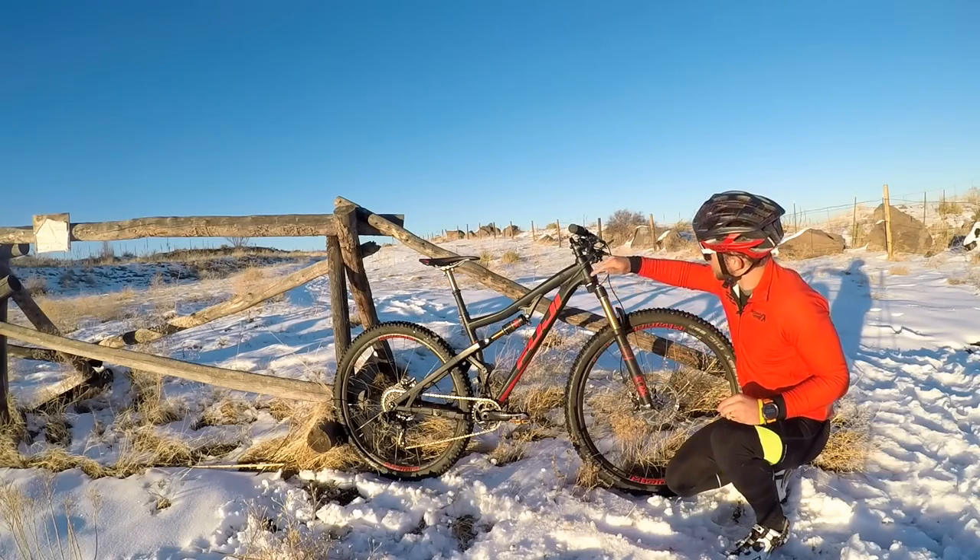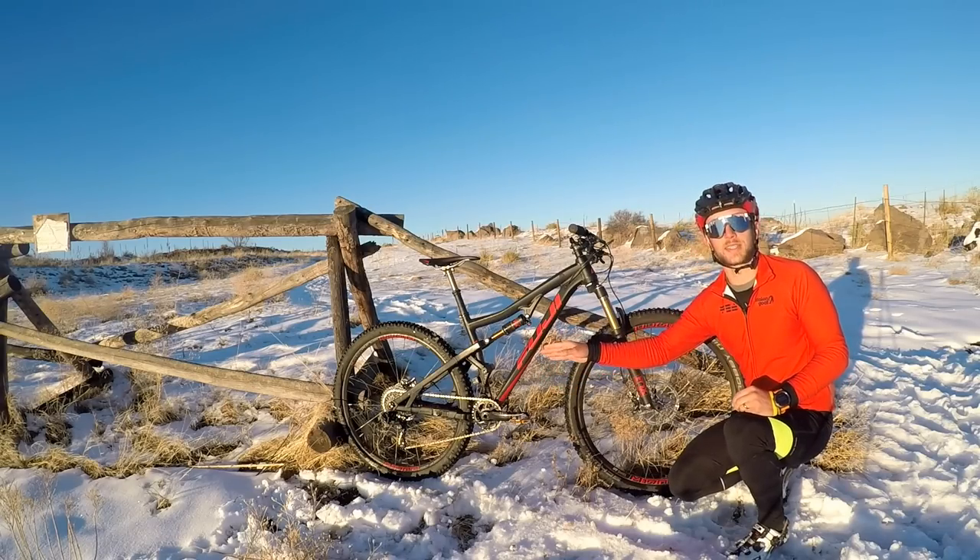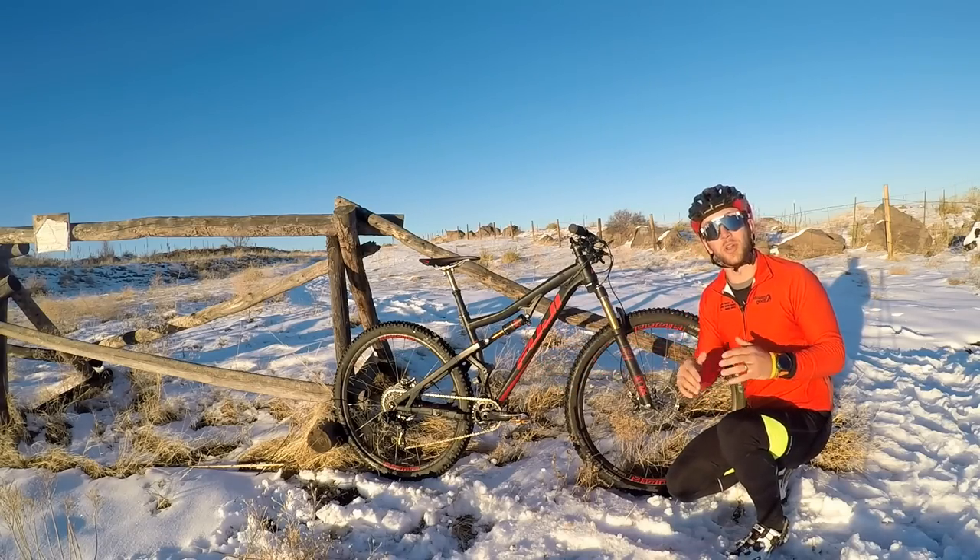The Rakan is set up with a 69 degree head tube angle as well as a 449.5 millimeter chainstay, which makes for a really nimble fun ride.